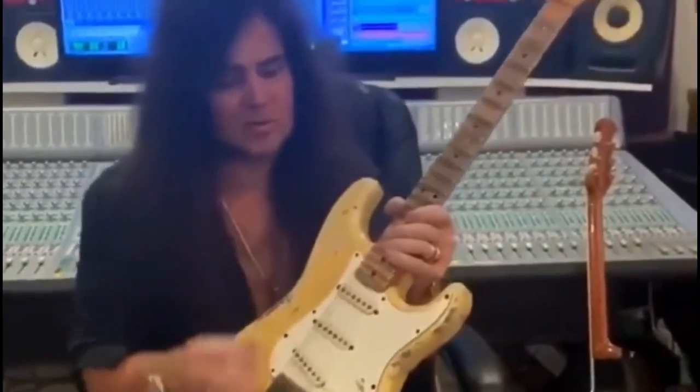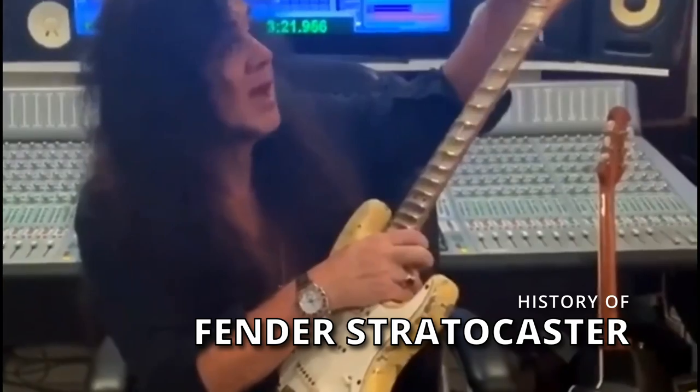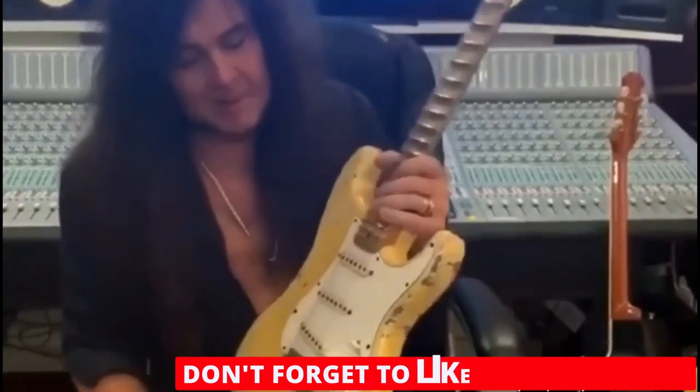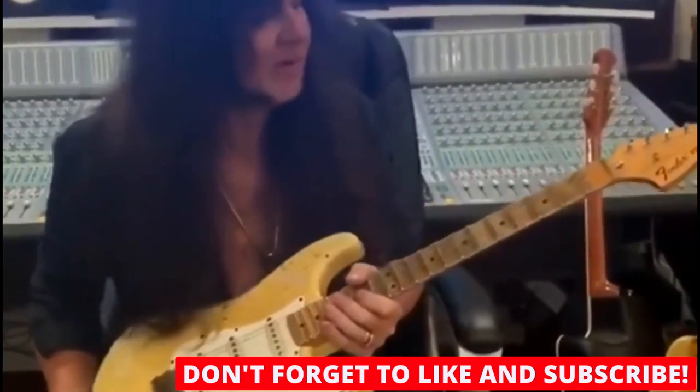Today I thought we'd talk about the history of this particular instrument — not this particular guitar, but this instrument, the Fender Stratocaster. It's an amazing invention, amazing design. I'll go through a little bit of the differences of the very first ones and so on.